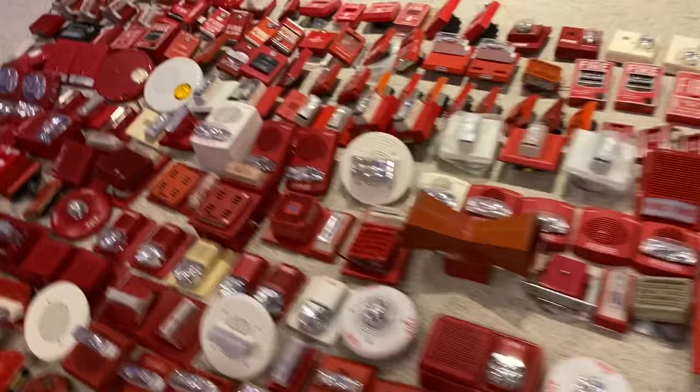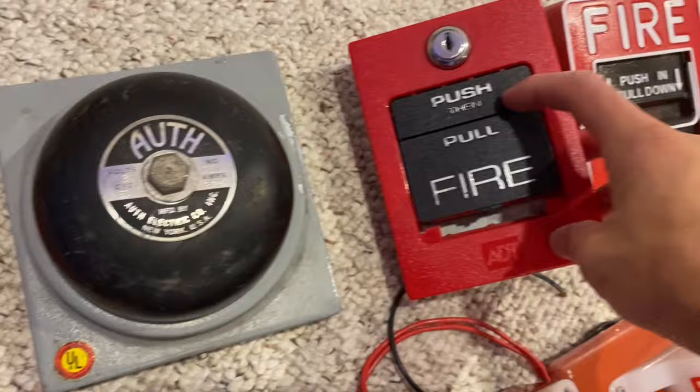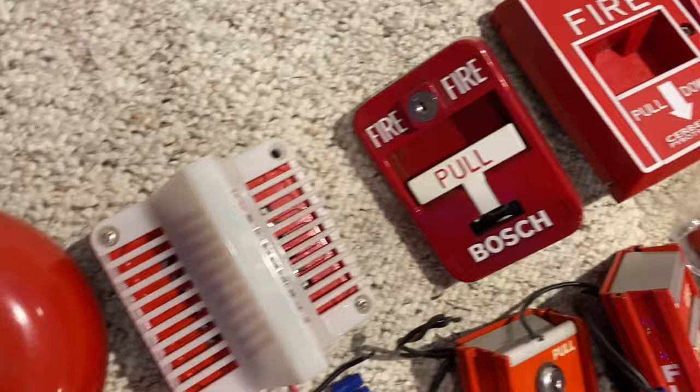Over here we have my Ademco pull station. This is supposed to have a disc there, but it doesn't have one, so it just pulls like that. I have an Auth Bell, this is an AC Bell ADT pull station, ADT rebranded BG-12. I have an Amsico remote strobe, I have an Amsico Bell motor horn, and it's a Bosch pull station.